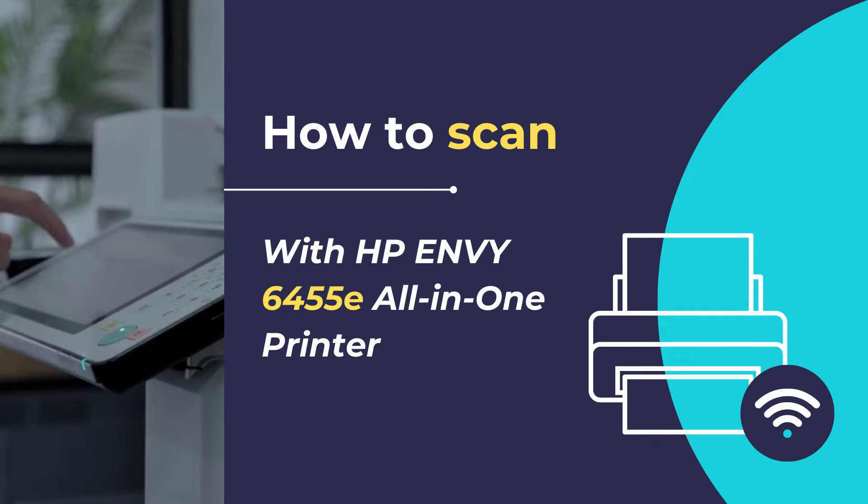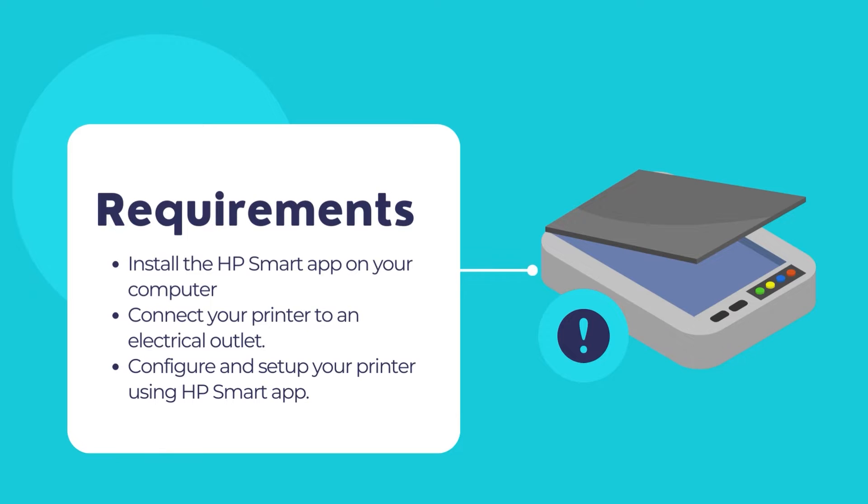So let's get started. The primary requirement is to have the HP Smart App installed on your computer. If the HP Smart App is not installed on your computer, it is time to install the app from the Microsoft Store first. Then we may proceed with the scanning of documents and photos using the HP Smart App.